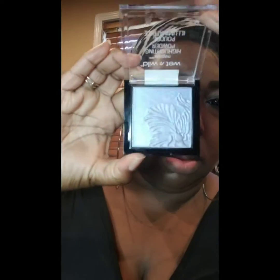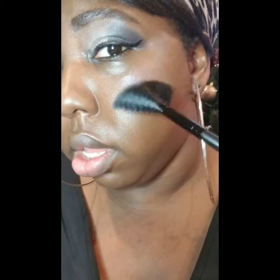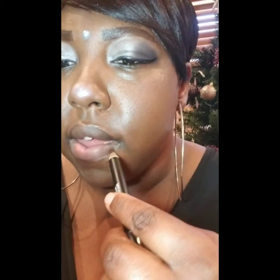Now I'm applying the Wet n Wild Mega Glow highlighting powder in the shade Royal Collect. It wasn't showing up at first so I had to do another dab using my new ELF highlighting brush, which is very soft and not picking up a lot — but as you can see, the intensity is showing on my nose.